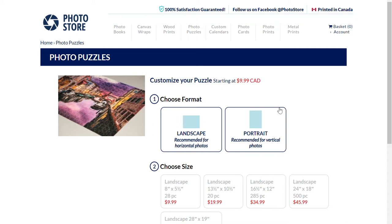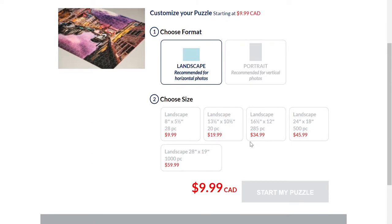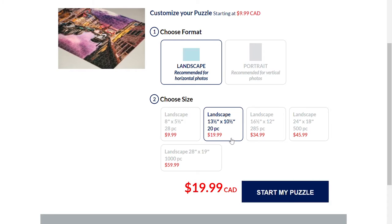The first option to choose is your format. You want to think about the orientation that your uploaded photo will fit the best. The next option is the size. We have five puzzle options ranging from 20 to 1,000 pieces, giving an option to each age group. Once you have chosen your options, click Start My Puzzle.